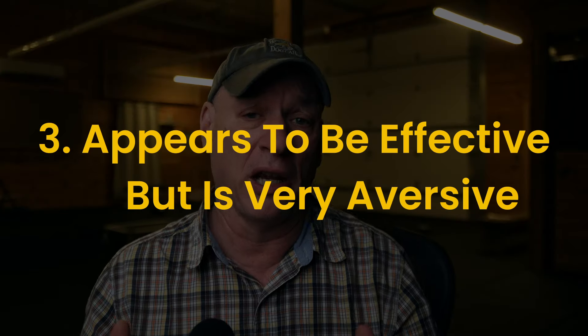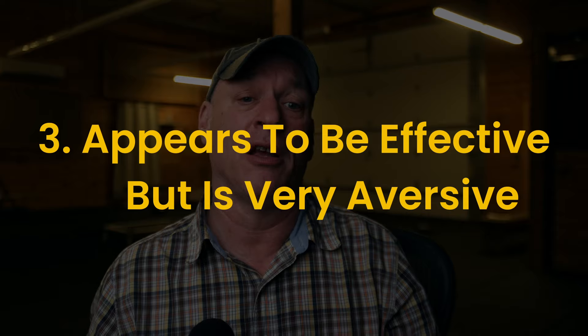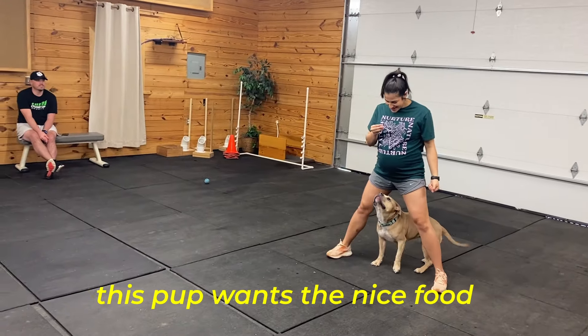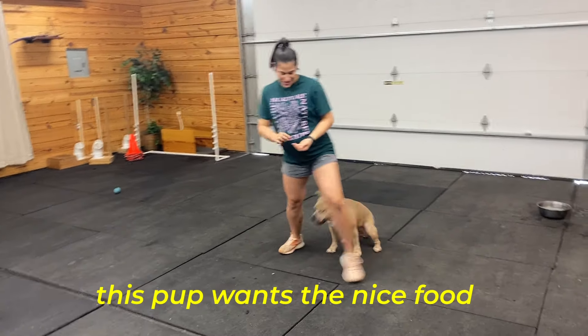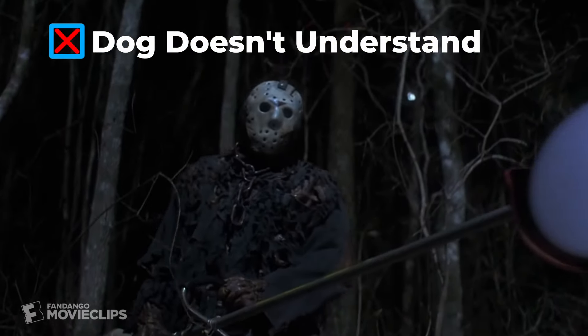The third category is the one where people think that they're having success. Again, it's a fool's glory in that people don't really understand what's happening. The e-collar's on the dog, they hit that vibrate, the dog comes running back to them. But why is the dog doing this? Dogs only do things roughly for two reasons: they want to get something nice, or they want to avoid something bad. Your dog is running back to you because he doesn't understand what's going on and he's terrified in many cases — especially if you have a weak-nerved dog.